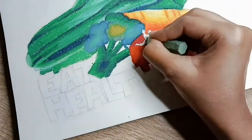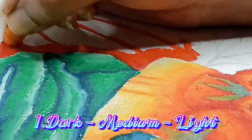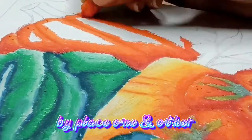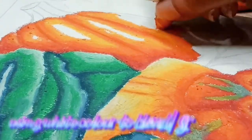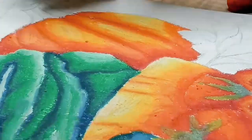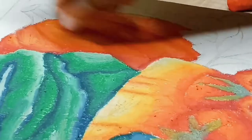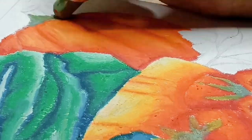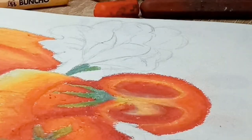Blending is the most important process of the coloring and there are a few ways to blend. First, place dark, medium, and light colors on top of one another. The second method is using white to blend — you can also use a gray-white, which is similar to white. With a light hand, use circular motion or the same direction to help you blend the colors.